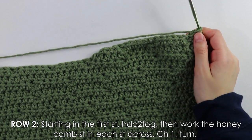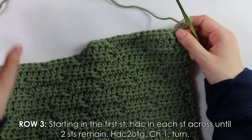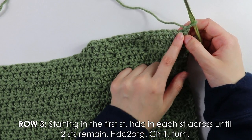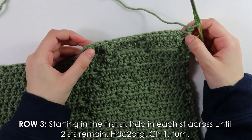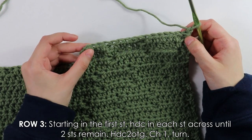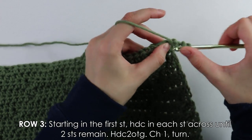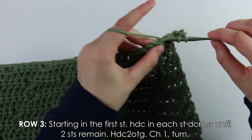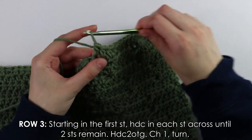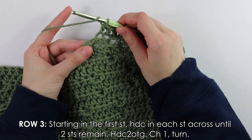Row three is a repeat of row one: half double crochet into each stitch across until two stitches remain at the end, then work a half double crochet decrease. Chain one and turn.